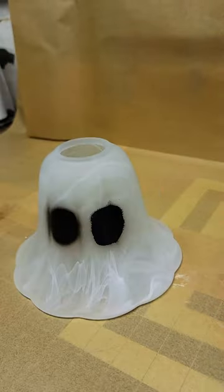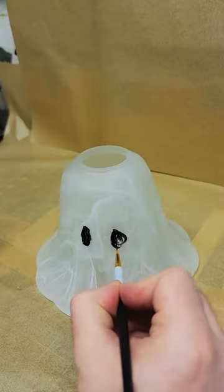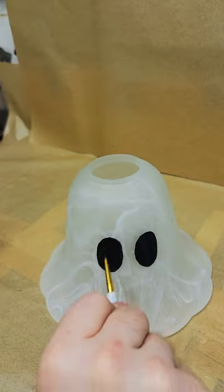I tried airbrushing some big black eyes and quickly realized that I need more practice, so I wiped the mess away and resorted to painting them by hand instead.